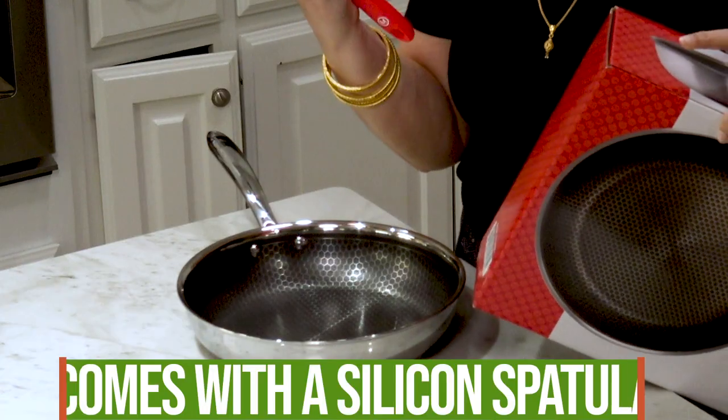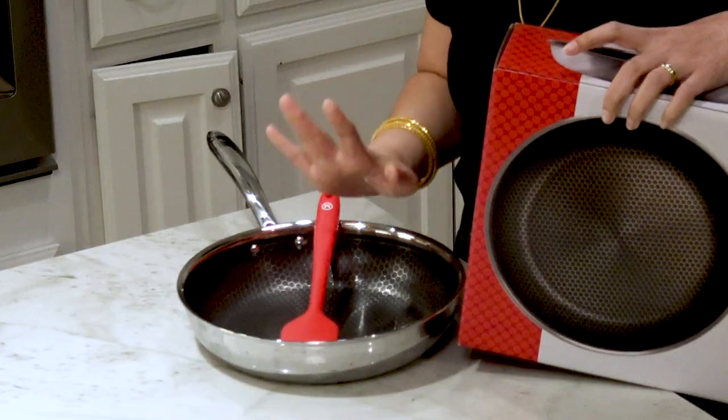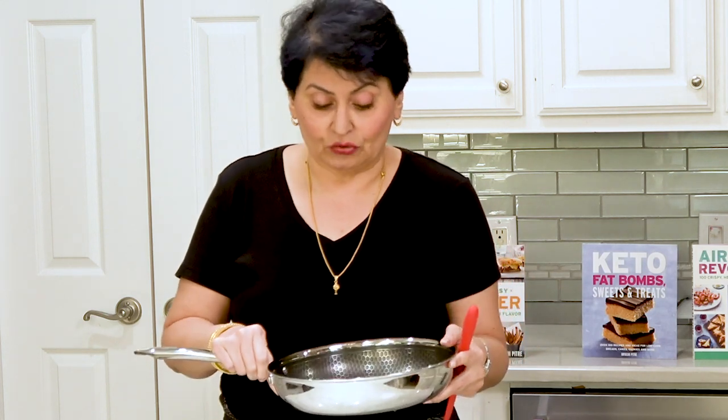This comes with a silicone spatula, but they tell you that you can use metal on this — I'm going to use metal, which I'm very scared to do in a nonstick pan, but we're going to do it. You can use it as a frying pan, you can use it as a brazier, and you can use it as a wok, which is how we intend to use it today.